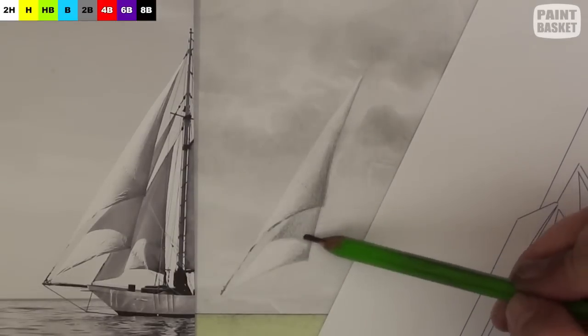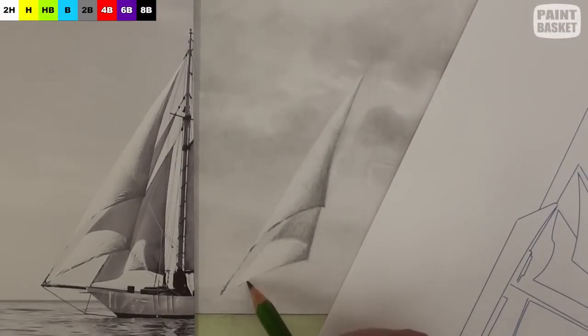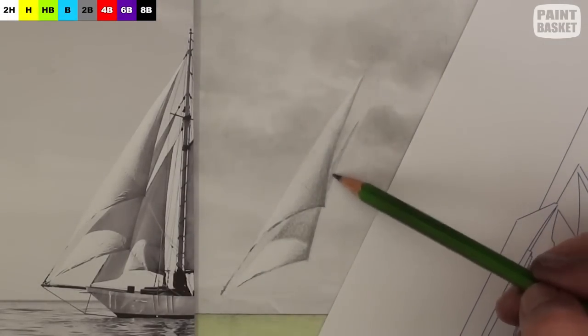To draw these tonal values and the shadings correctly, vary the pressure you're applying to the pencil, as well as using harder and softer pencils.